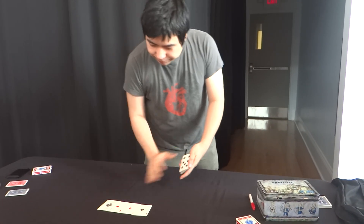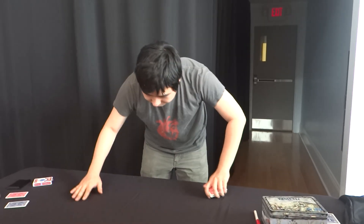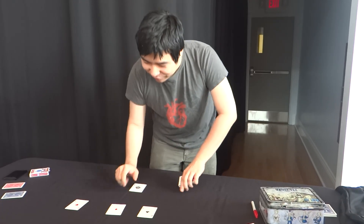The trick is very simple. I'll take the aces and set them down. One, two, three, four.